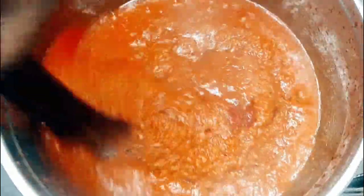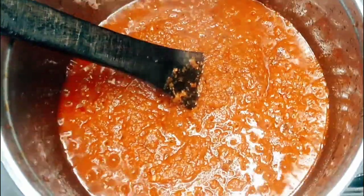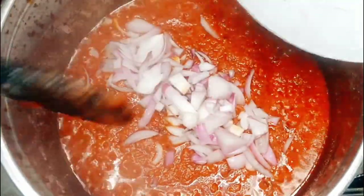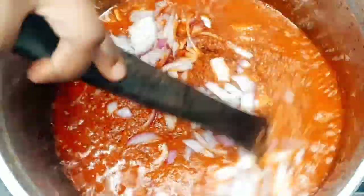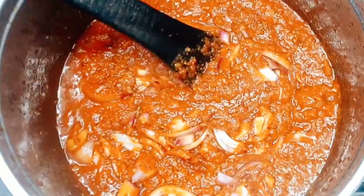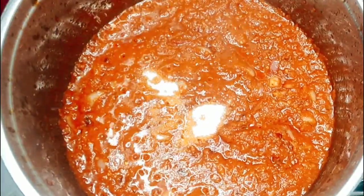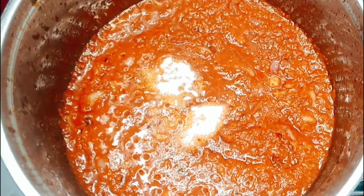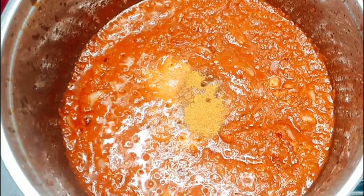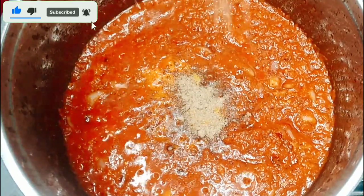You wouldn't want your tomato stew to have a sour taste, so you have to keep frying it for a very long time until the taste changes. Now I'm going to add my seasoning to taste and still keep frying. Once you've added your seasoning it can get burnt in a twinkle of an eye, so you have to keep stirring after adding your seasoning.